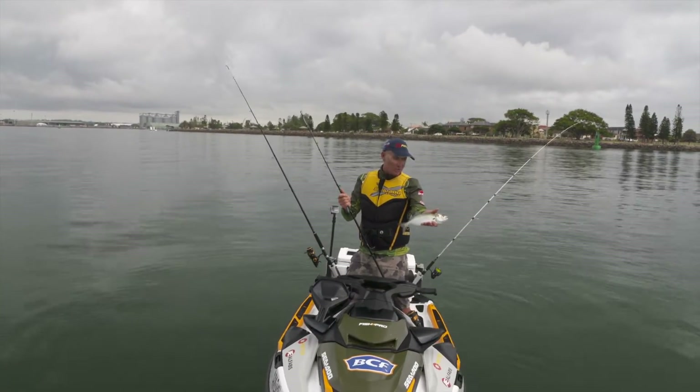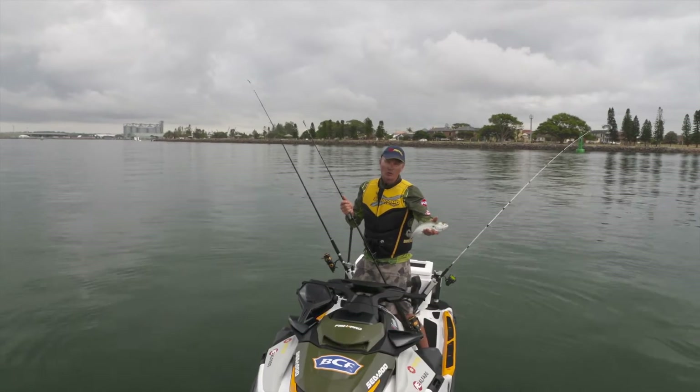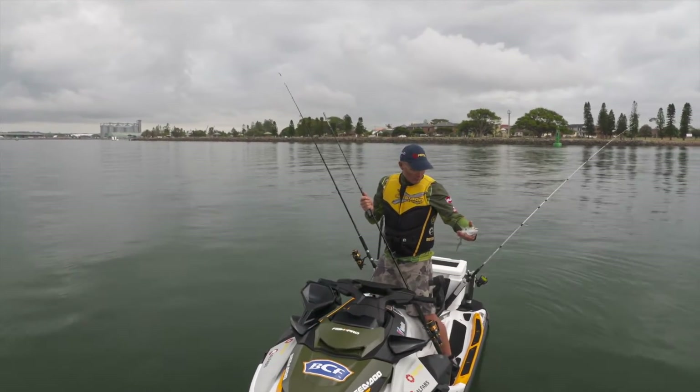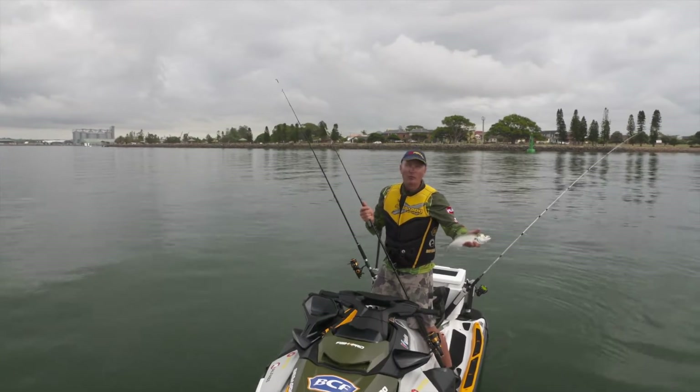He might just be a little bit big for the size of fish I'm chasing. But here's another one — the bait stealers. There's also a chance of a good-sized flathead. Flathead, tailor, mulloway — they're probably the three species I'm likely to encounter, but we're hoping for a dewey.